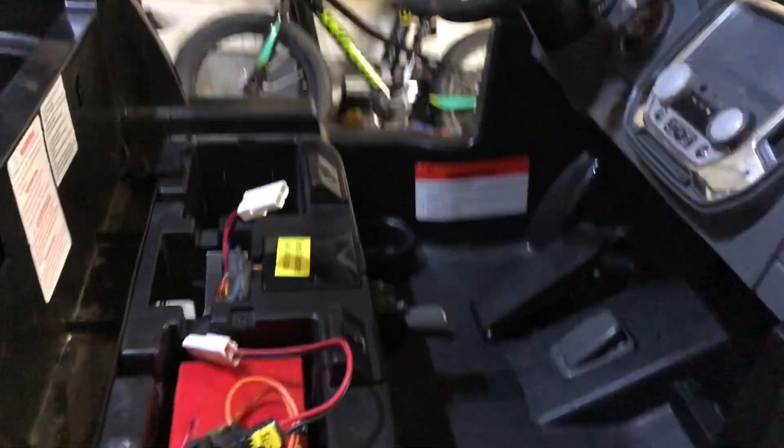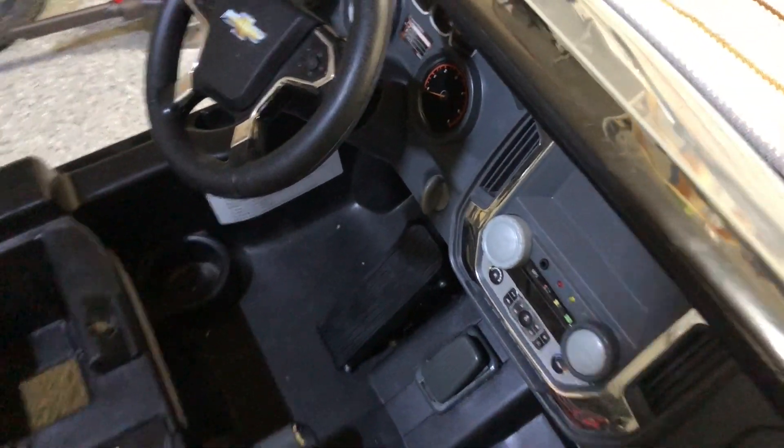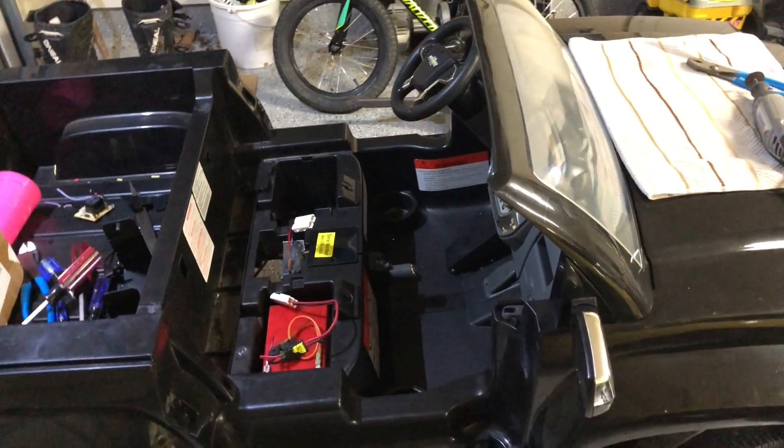We have a fully functional truck now. So tomorrow morning we'll get them in it and show you how it runs.